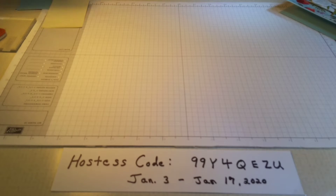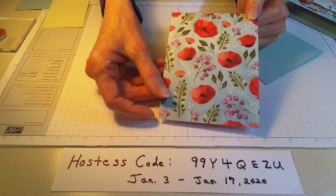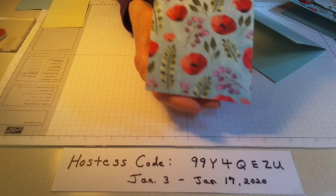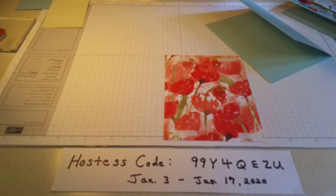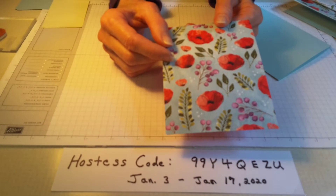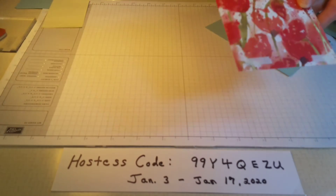Now we're going to get down to making this card. We start with a piece of Pool Party card stock — eight and a half by five and a half — fold it in half. The designer series paper we're using is called Peaceful Poppies Designer Series Paper from the Poppy Suite. Over the weekend when I made the ladybug card we used this side, but today we're going to flip it over and use the other side. This piece measures three and five-eighths by two and a half.